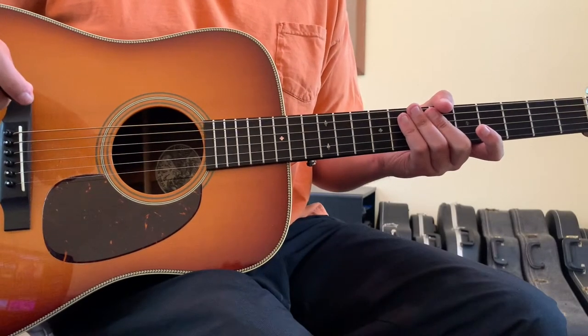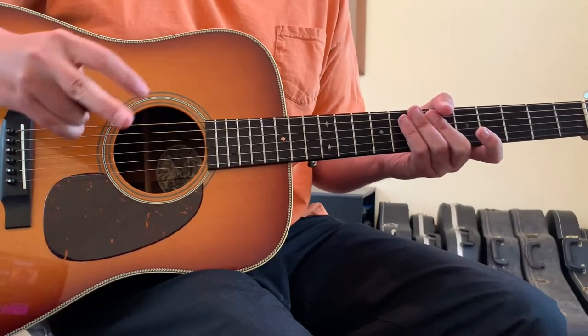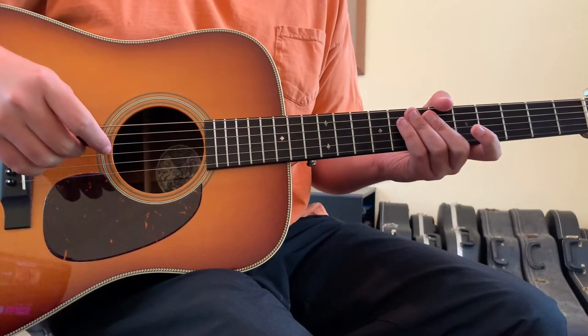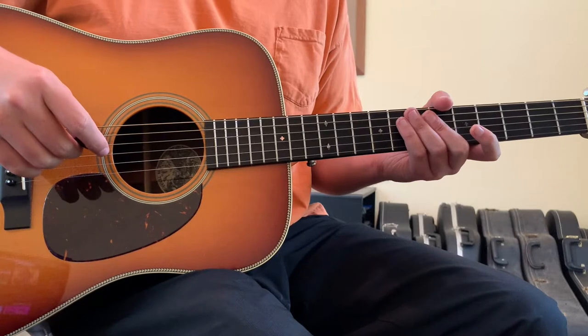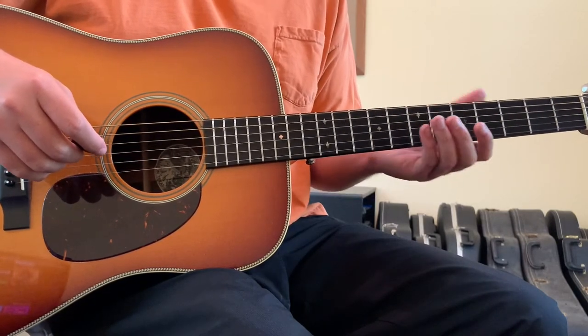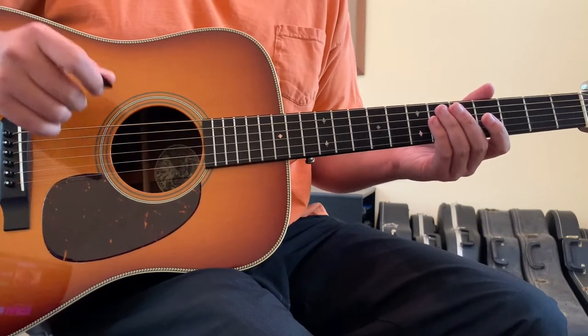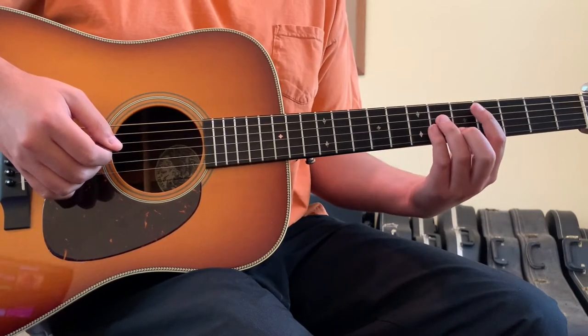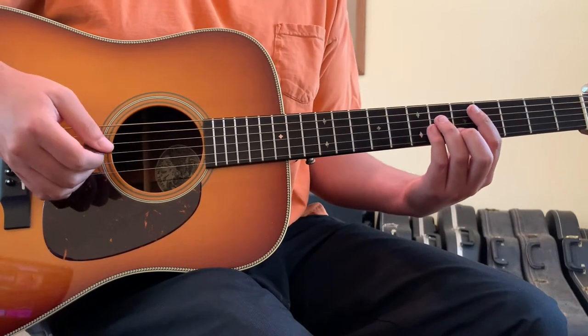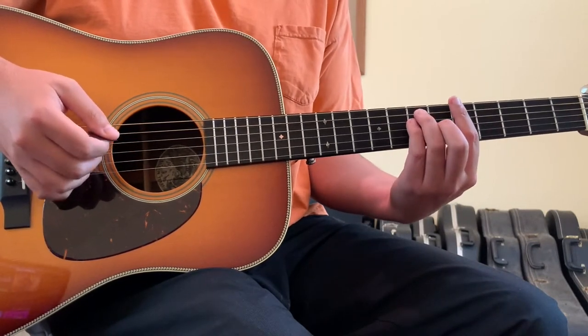Bury Me Alive by Oliver Tree is going to be played in standard tuning and I'll show you two different ways of how to play it. One is without a capo and one is with a capo. The way with a capo is slightly easier, but you're not going to be able to avoid some form of a bar chord to play the song. It's worth noting that the song really isn't based around guitar at all, but you can pull it off with an acoustic guitar and this is how you would do it.